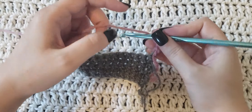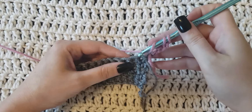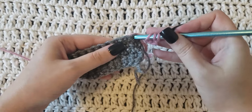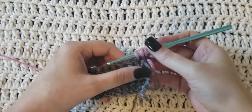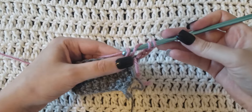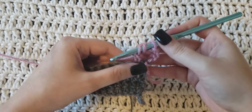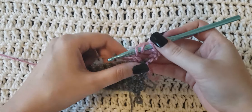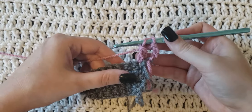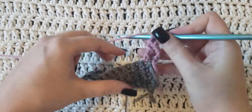The first thing you're gonna need to do is wrap the yarn around your hook twice. You're then gonna insert the hook into the stitch, grab that yarn behind the stitch, and pull it through that stitch. You're then gonna yarn over your hook and pull it through the first two loops. You should then have three loops on your hook. Yarn over again and pull through only two loops.